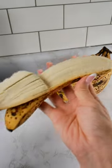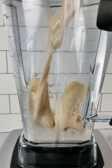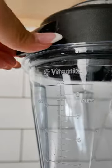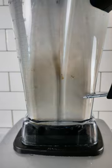First, you'll need a super ripe banana. Peel it, then place it into a blender with milk, water, honey, vanilla extract, and — this is optional — a pinch of salt. Blend it on high until it's nice and smooth.